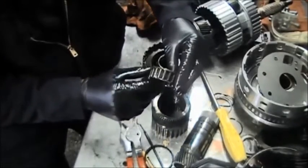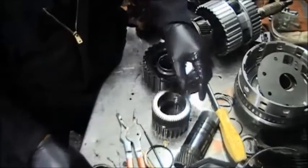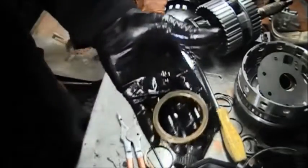Make sure you look at it — I'm going to discard this one because we're replacing it with a new one anyway. But make sure the inside where the sprag is is okay and not scored. If it is, you have to replace that. So here's the sprag.